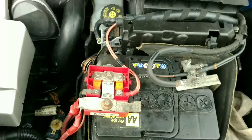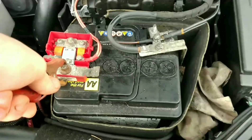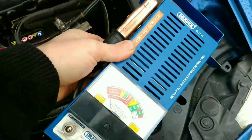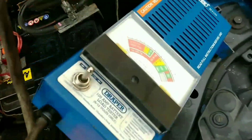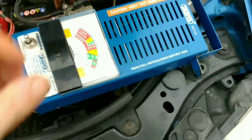Take off the cover and connect the leads — red to positive, black to negative. Put that in there.